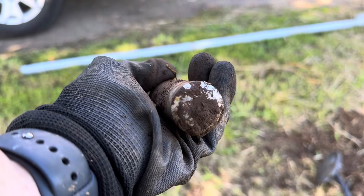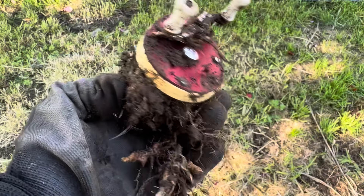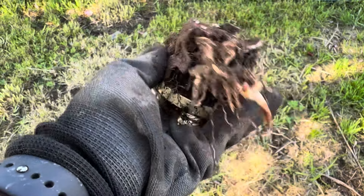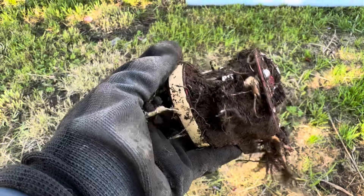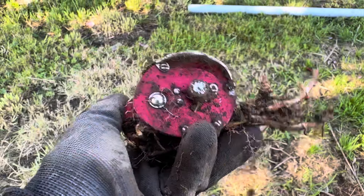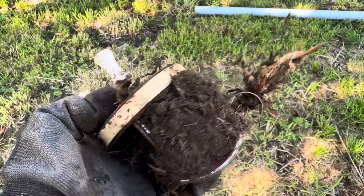I wonder if it has a name or something on it. Look at that, you guys — this is an old fishing reel. Yeah, this is the reel. Oh, that's just super cool. Oh my gosh. Now we're finding some really cool stuff in the yard for sure.